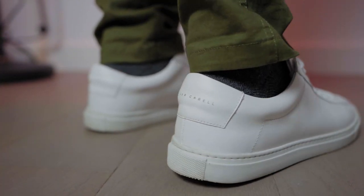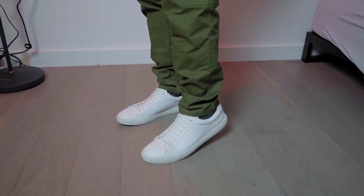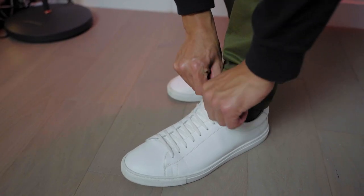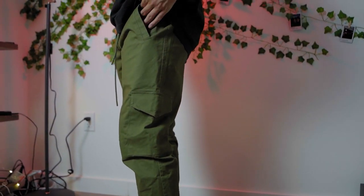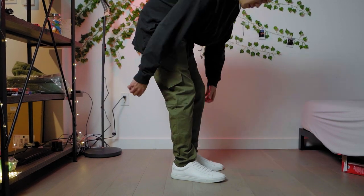Last but not least is a simple fit for chilling. Starting bottom to top — sneakers are from Oliver Cabell, the greatest alternative to Common Projects, way more affordable with the same quality in my experience. Pants are plain minimal cargoes from Essentials — probably sold out, so great alternatives are from Levi's or Uniqlo, or you can roll with any of the other pants I mentioned earlier.